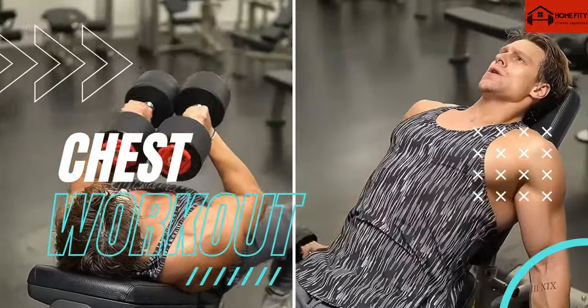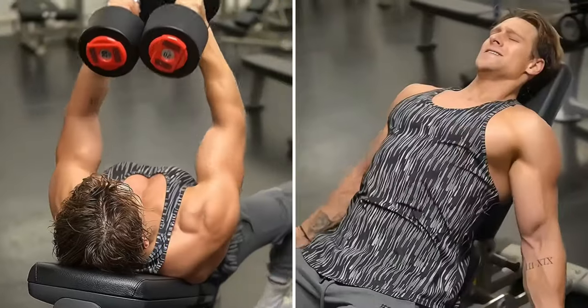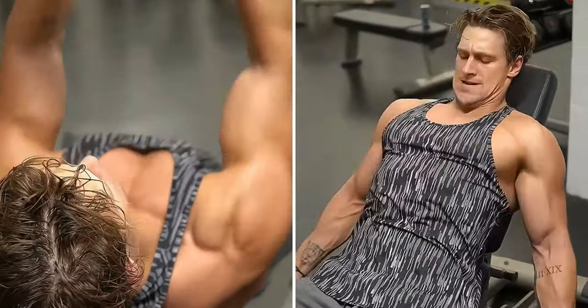Are you looking to build a strong, sculpted chest? We'll give you 6 chest exercises you can incorporate into your workout routine. Are you ready to pump up your chest muscles? Let's dive into the first exercise.